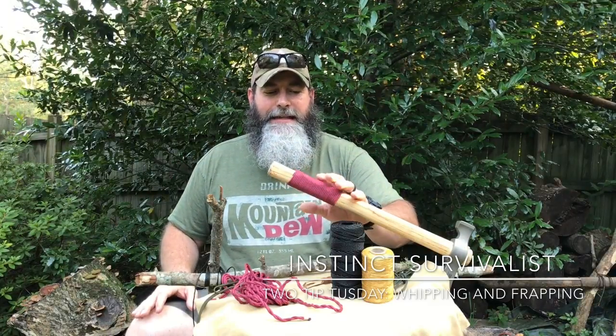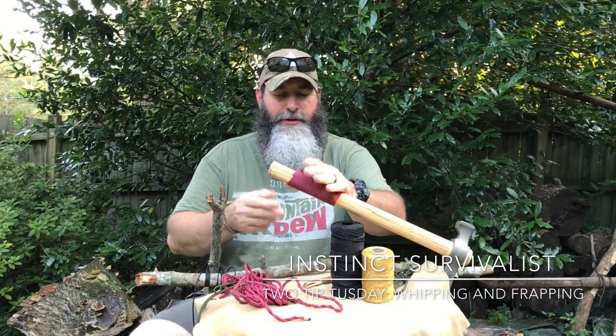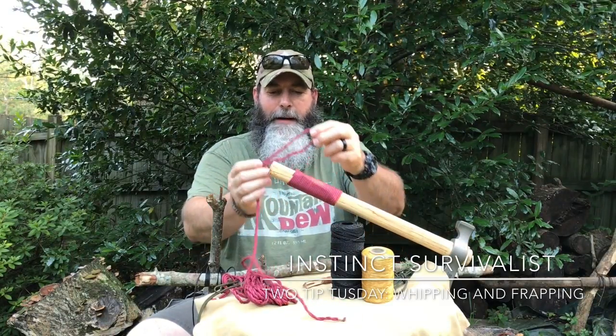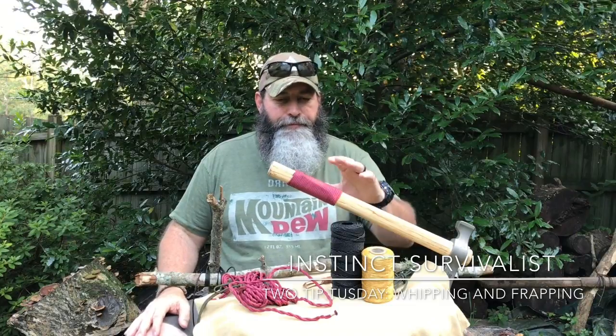Whipping — we'll talk about that first. You can see an example as the handle for my tomahawk right here. What we've done is wrapped the cord around it and then whipped it to make sure it tightens or binds up on itself. We've done it both for the handle, which has lasted about two and a half years, and the end of the cordage to make sure it didn't come undone. Last weekend I finally popped the whip on my ridge line — it was coming loose from scrubbing on trees — so we needed to redo it.